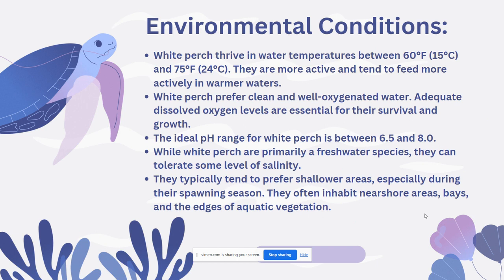White Perch prefer clean and well-oxygenated water. Adequate dissolved oxygen levels are essential for their survival and growth. The ideal pH range for White Perch is between 6.5 and 8. While White Perch are primarily a freshwater species, they can tolerate some level of salinity and can be found in brackish waters as well.